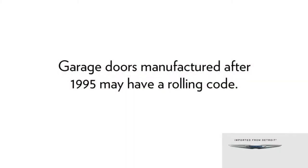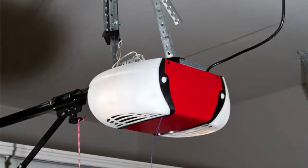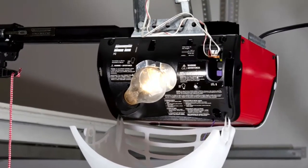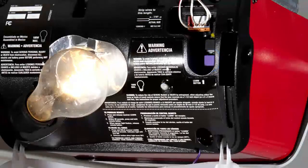If your garage door opener was manufactured after 1995, it may have a rolling code. These garage door openers can be identified by the learn or train button located where the hanging antenna is attached to the garage door opener. Let's take a minute and talk about how to program a rolling code.